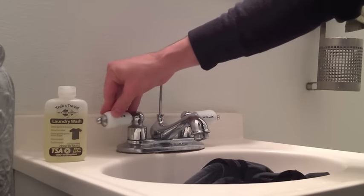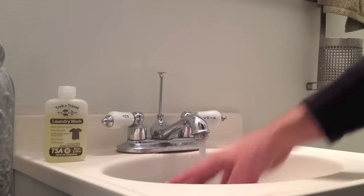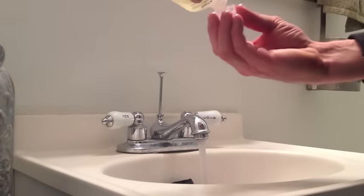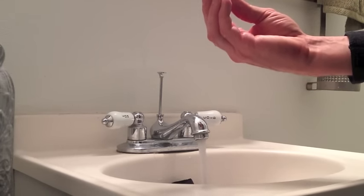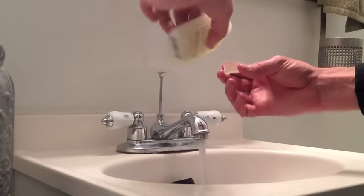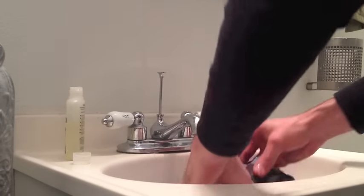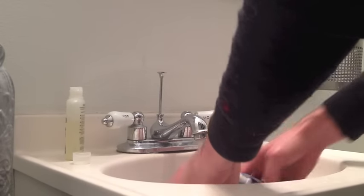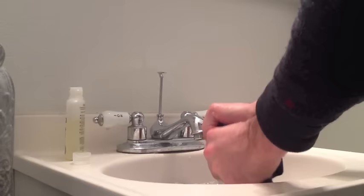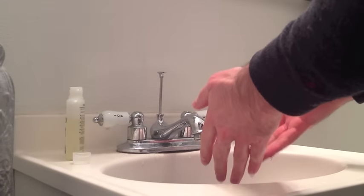First you want to stop up the sink. If you don't happen to have a stopper on the sink, you can actually keep the water from draining out with wadded up toilet paper — it works very well. Turn on the water; it can be hot, warm, or cool. Be careful of colors like you would normally doing laundry. With this detergent I just need a little capful, though it actually calls for two so I'll add a little more. Now we've got some suds going and we just need to knead all of the clothes in this water and squeeze it out a few times. Do this for a few minutes and let it sit for 10 minutes.